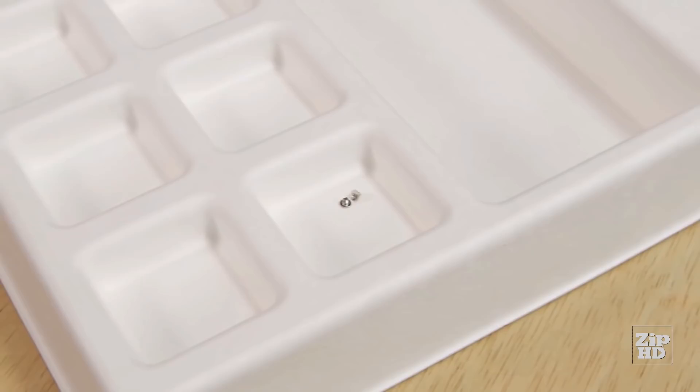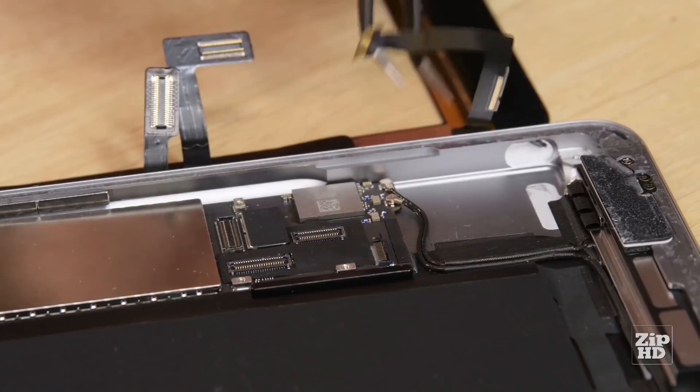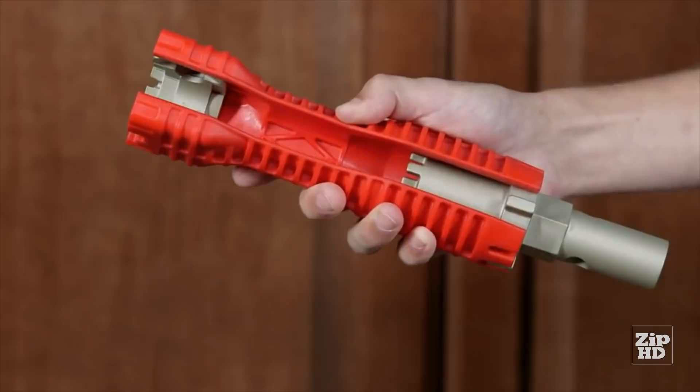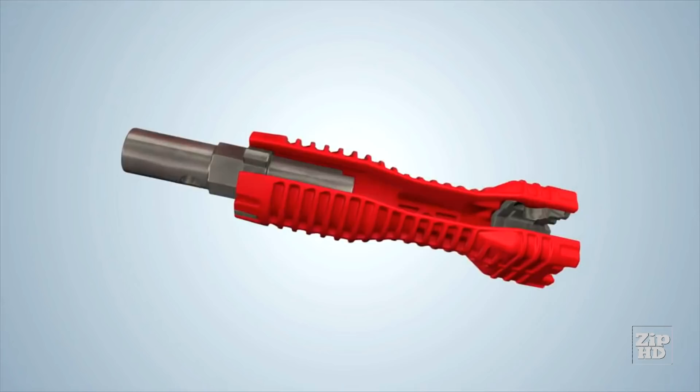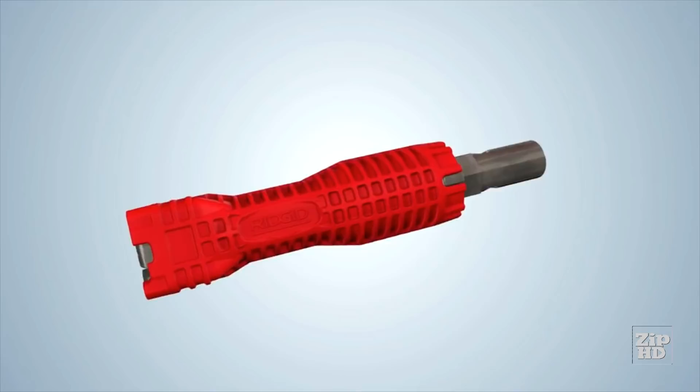The Rigid Easy Change Faucet Tool is a multi-purpose, under-sink plumbing tool that allows plumbers to work faster, easier, and more efficiently on supply lines, fittings, and nuts under the sink. This lightweight tool is constructed of high-strength material with durable metal inserts to tackle many of your faucet removal and installation needs. The tool's long handle easily reaches mounting nuts on faucets and sprayers, and the shut-off valve side of the cube-shaped insert turns hard-to-reach angle stops without marring chrome.